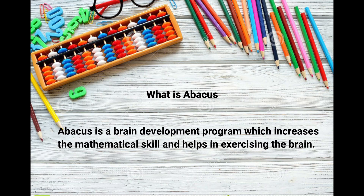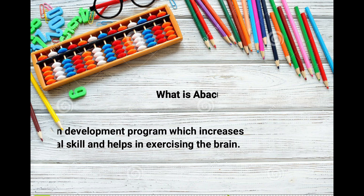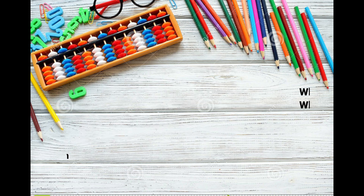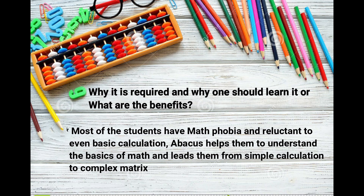What is abacus? Abacus is a brain development program which increases mathematical skill and helps in exercising the brain. It actually improves photographic memory, logical thinking, and calculation fundamentals. Why is it required, and why should one learn it?